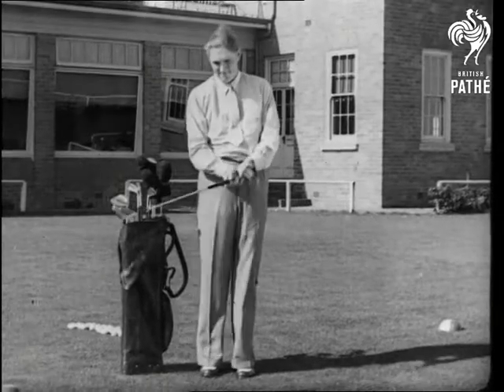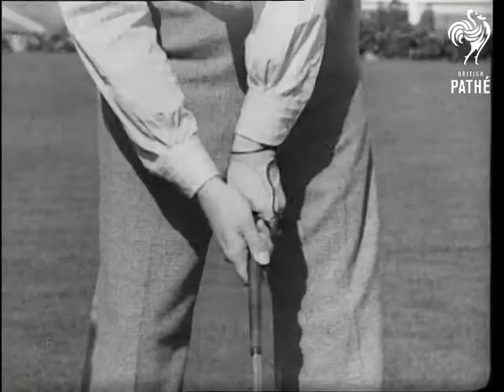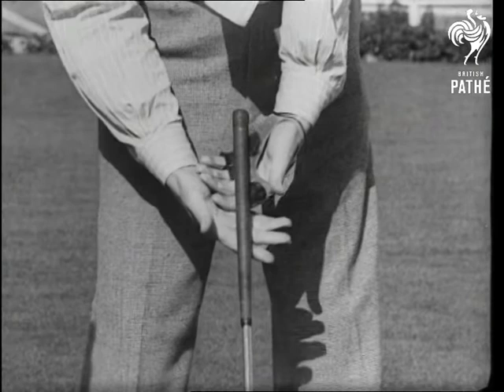There's nothing for it but to take up golf. But we'll do it in a swell way with Jim Ferrier, Australian champion and holder of seven titles, showing us how. As you can see, he holds the club more in his hands than his fingers, and his left hand is well over.